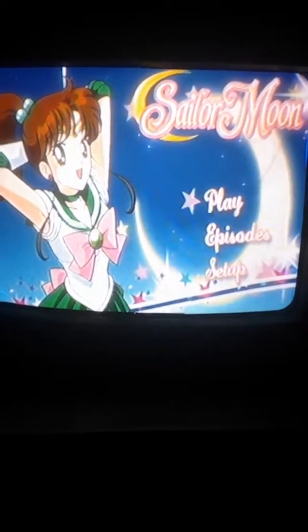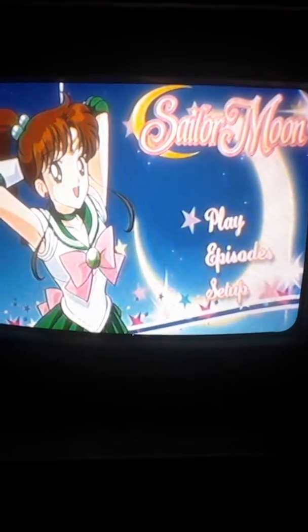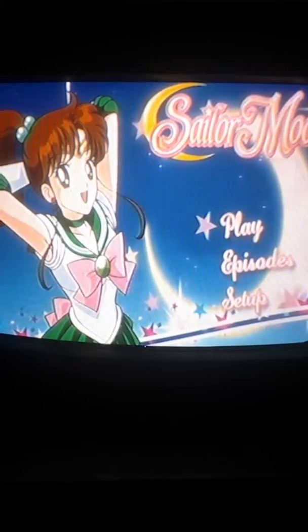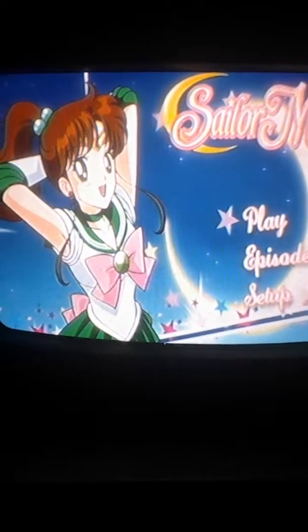Hi everyone, welcome to another Sailor Moon video. Today I will be showing you the menus for the Sailor Moon Blu-ray Limited Edition Part 2.